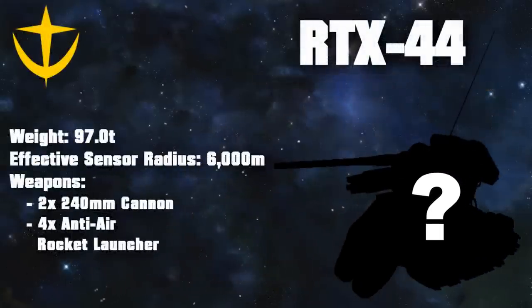As a result, it had significantly higher firepower than the Type 61, with two massive 240-millimeter cannons and four anti-air rocket launchers. This also meant that it weighed 97 tons and had an unacceptable loss of mobility. Even though by March 20th, Universal Century 0079, four prototypes had been completed, they were considered unfit for combat.